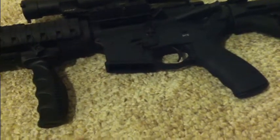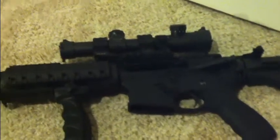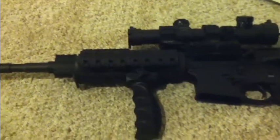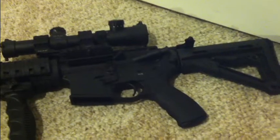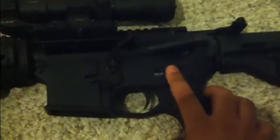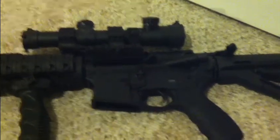I also got a couple of P-mags with the window and a dual-stack magazine holder, which is pretty cool. These things aren't cheap. Anybody planning to build one — I definitely recommend you don't go low end, because you'll end up buying more parts to replace it anyway. Do it once, do it right, buy once cry once. I also did not get the ambi safety because I'm left-handed, so I'm not paying more money for other people to flick off the safety.